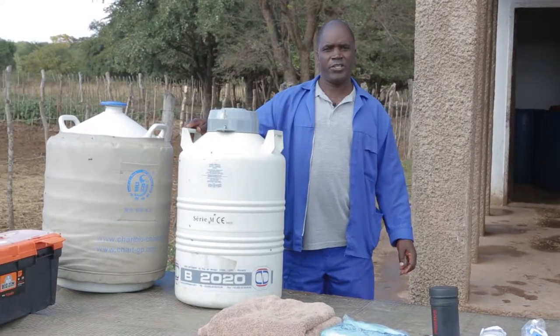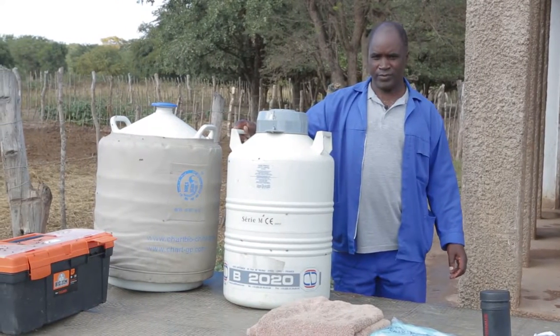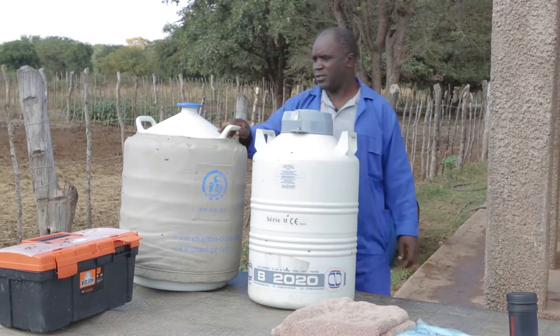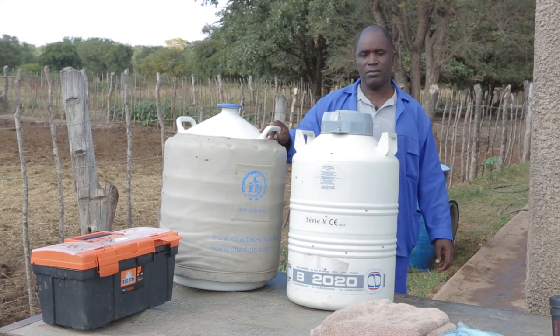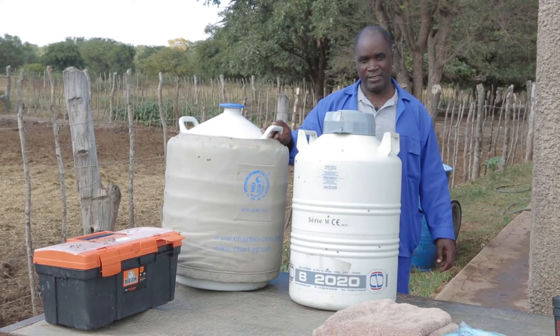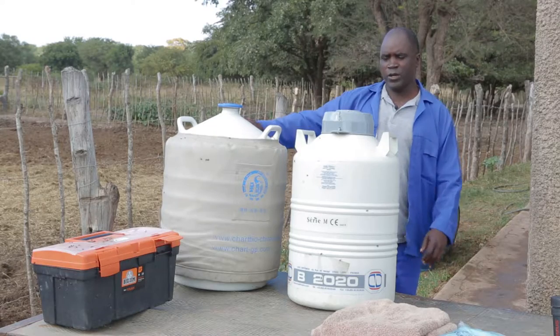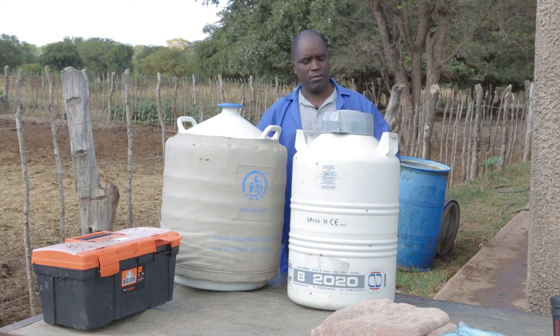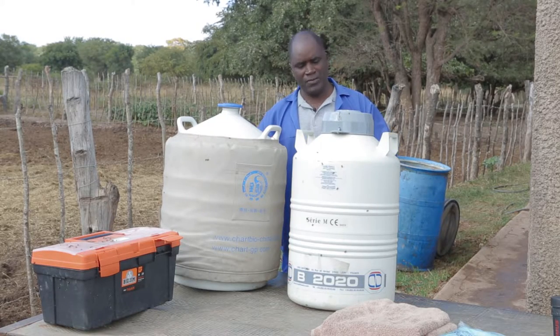This is the storage for our straws. This is a liquid nitrogen flask. It is a storage for the liquid nitrogen that we use in the storage of the semen.